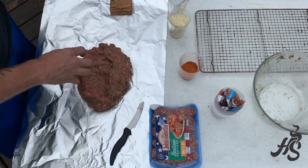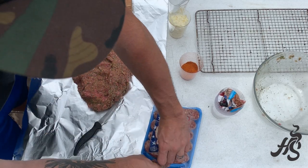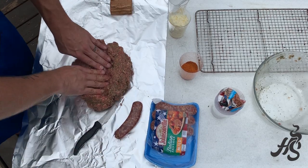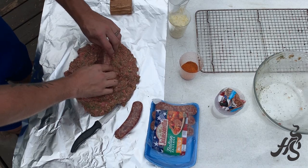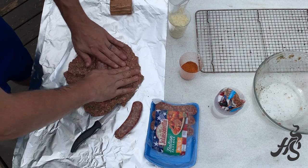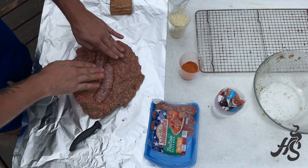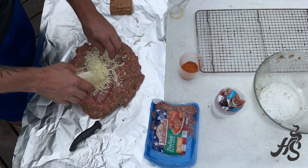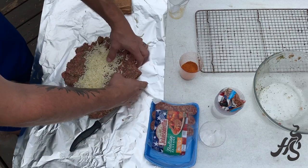All right, now we have the meatloaf all together. What we're going to do is put two bratwursts in the center. We're going to add some flavor and some creaminess — we're going to add some mozzarella cheese to the top of this, and then we're just going to fold this over.